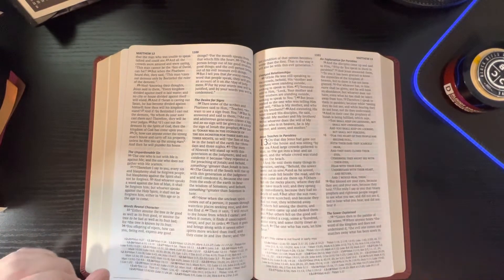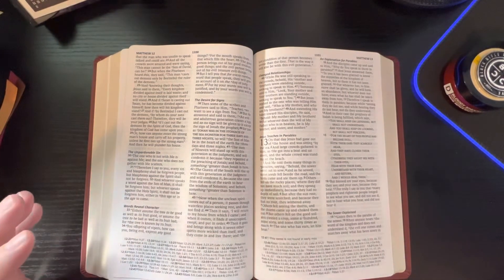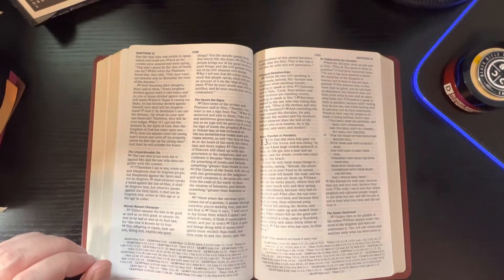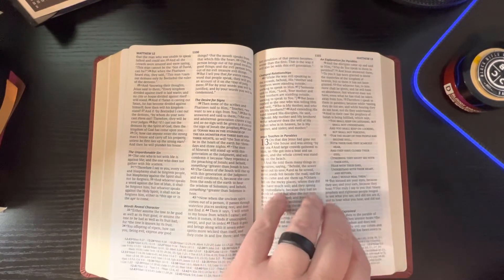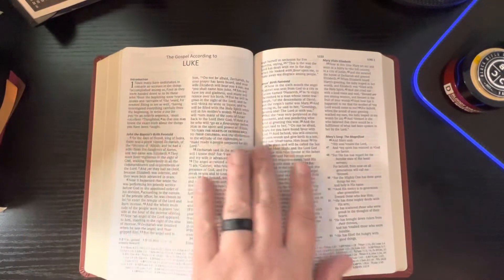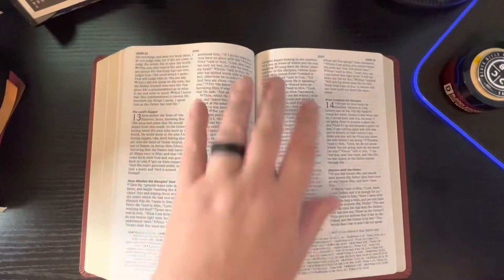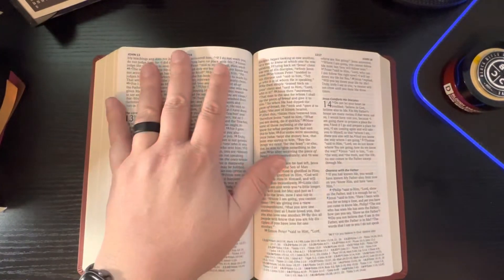I wish more Bible publishers made that distinction. I know with the CSB, I think they bold theirs and indent it, so they make a difference, but the ESV doesn't. Anyway, this is just an easy-to-read, good-carry Bible. It's not very big at all.